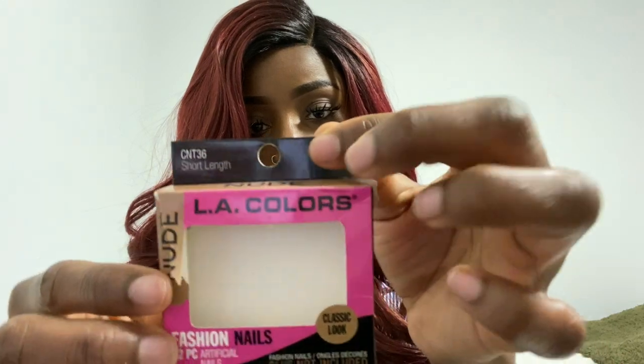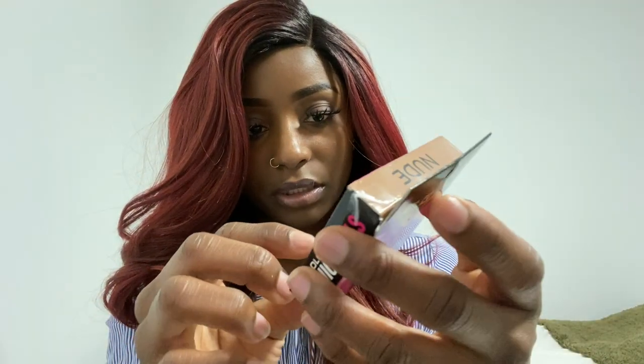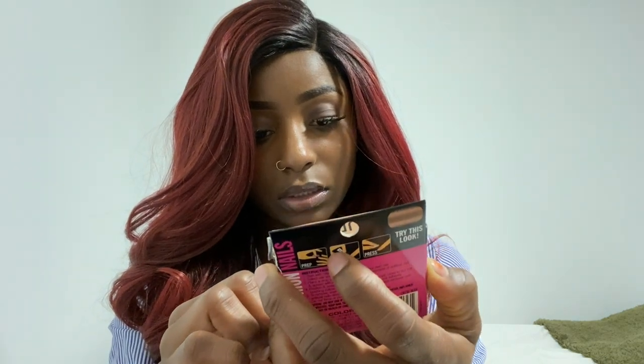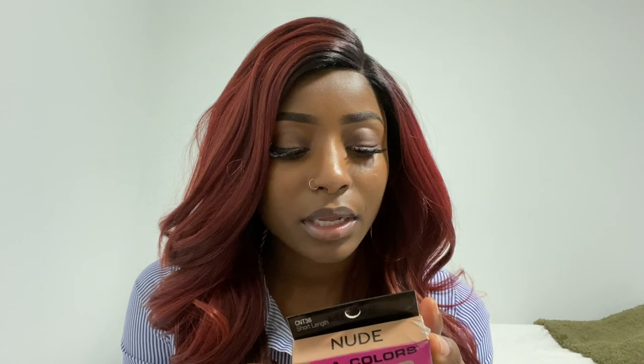I'm going to go ahead and put these nails on and we're going to see if they fit my fingers first, because they are small — for people with little hands or little kids. This is probably nails for little kids, but I'm going to see if I can get away with this. I'll grab my glue and the prep stuff and be back with you guys.